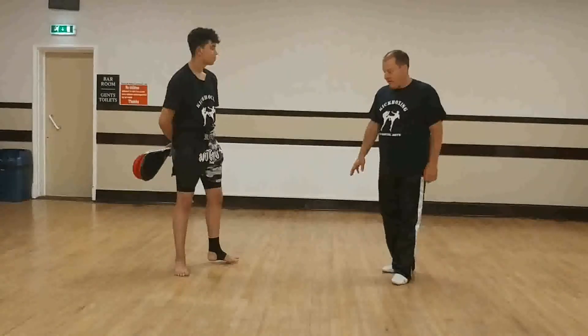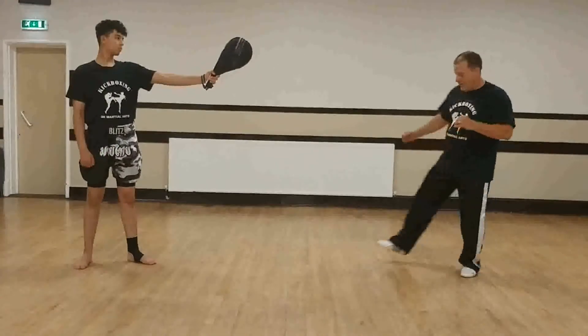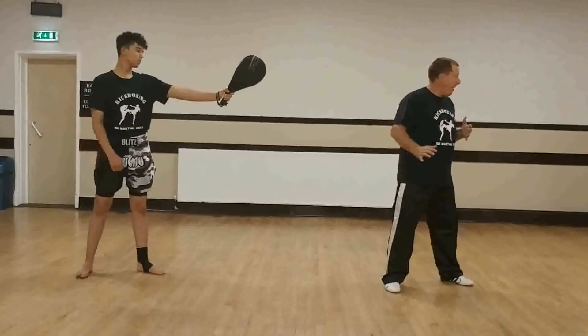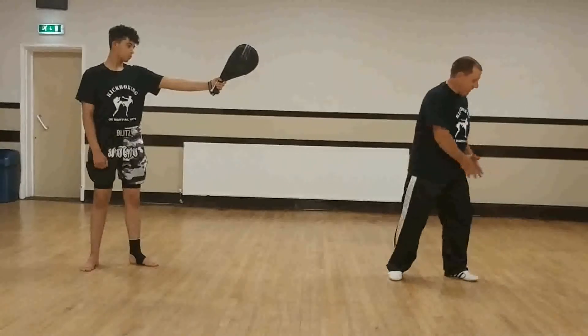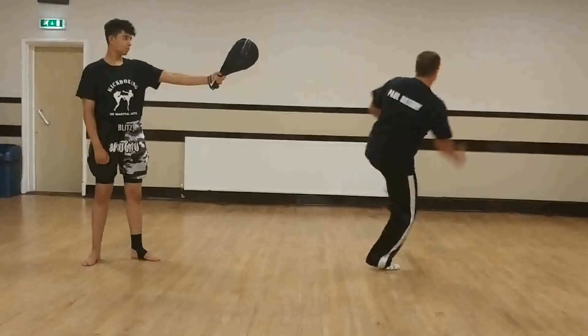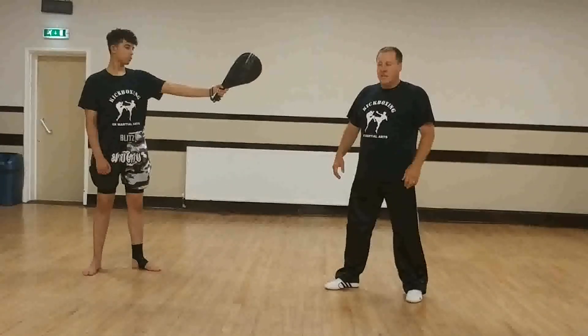I'll break it down. The first part of the movement is we step — we get part of the rotation going. We step and then turn the head and the arms. The non-kicking leg comes up. Then we need to turn and whip through with the kick.